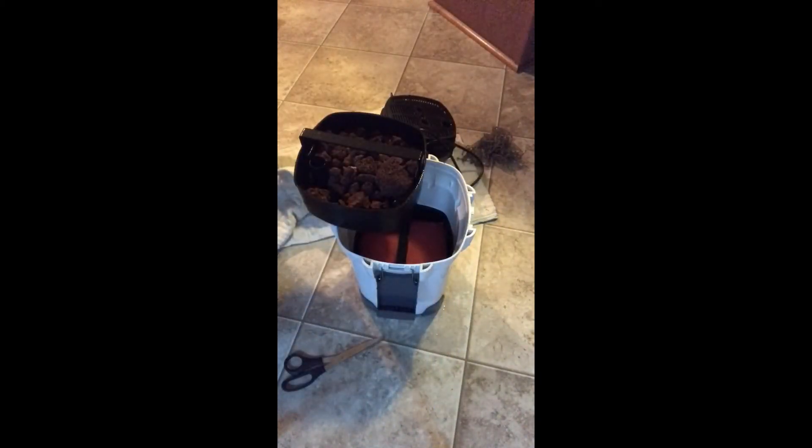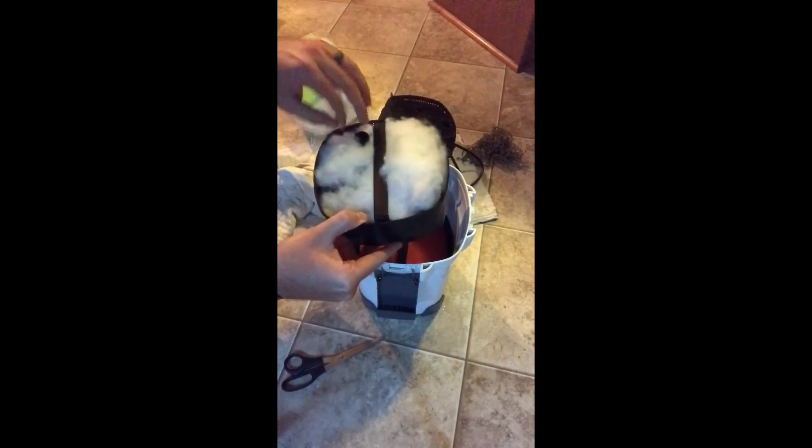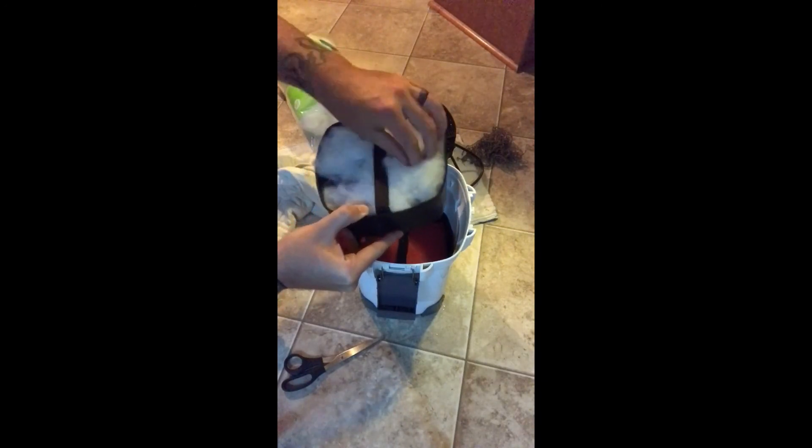I've got a polyester fiber fill here — this is simply pillow stuffing. If you don't know about this trick, it's been used in the hobby for a very long time. It is a fantastic water polisher. I'm putting it in my tray for the final stage — this is the last thing the water is going to hit, and it's just going to filter out all those fine particulates. I'm going to spread it around roughly, then snap the handle down and put it inside the filter, making sure it's not clogging up the intake tube.